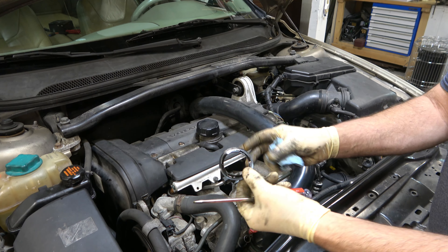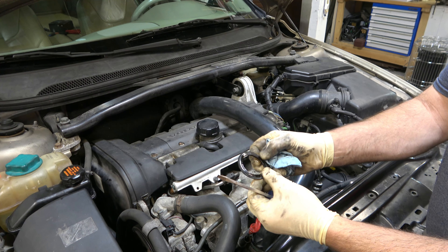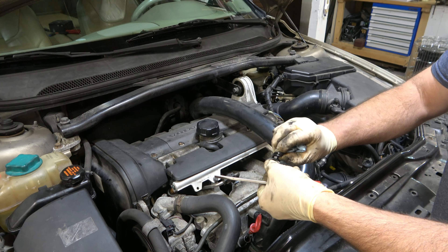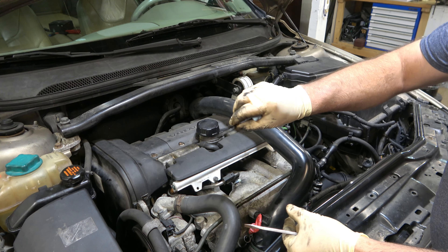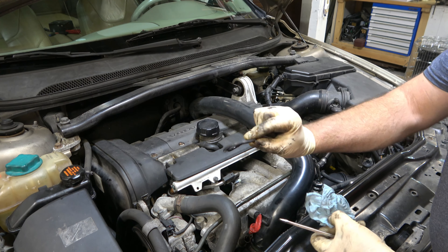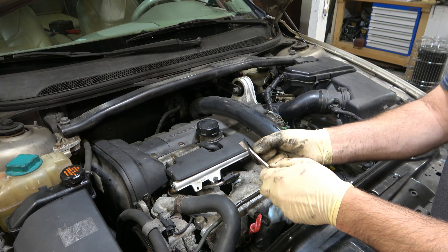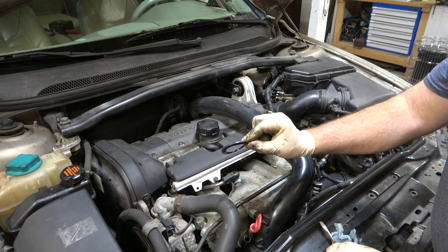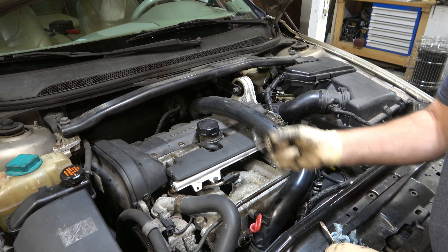This gasket is still flexible, but it's awfully hard. It doesn't have any of the flexibility that the original had — it kind of wants to stay in whatever shape you put it. A lot of times you'll try to pull these off and they'll just crack and break off. So this one definitely needed to be done. Let's put the car up in the air and drain the oil out.